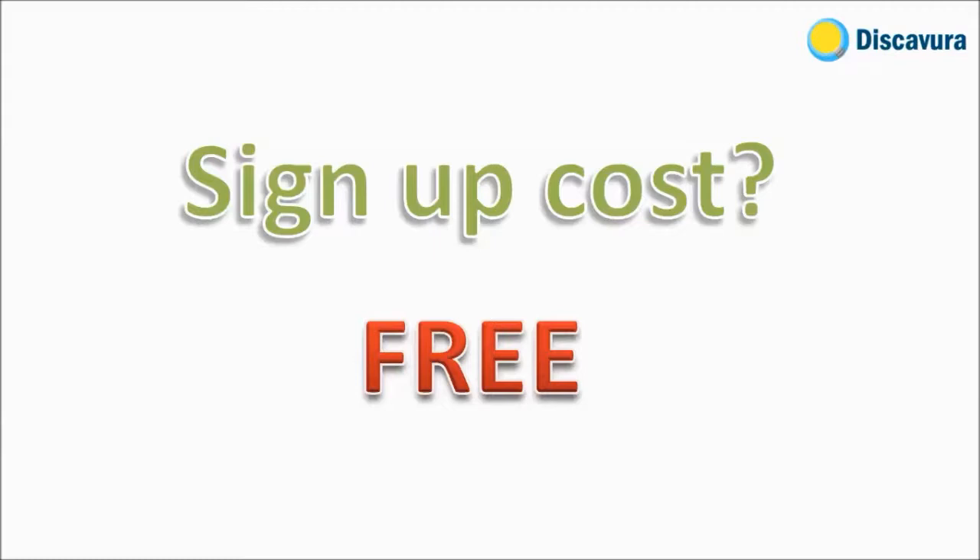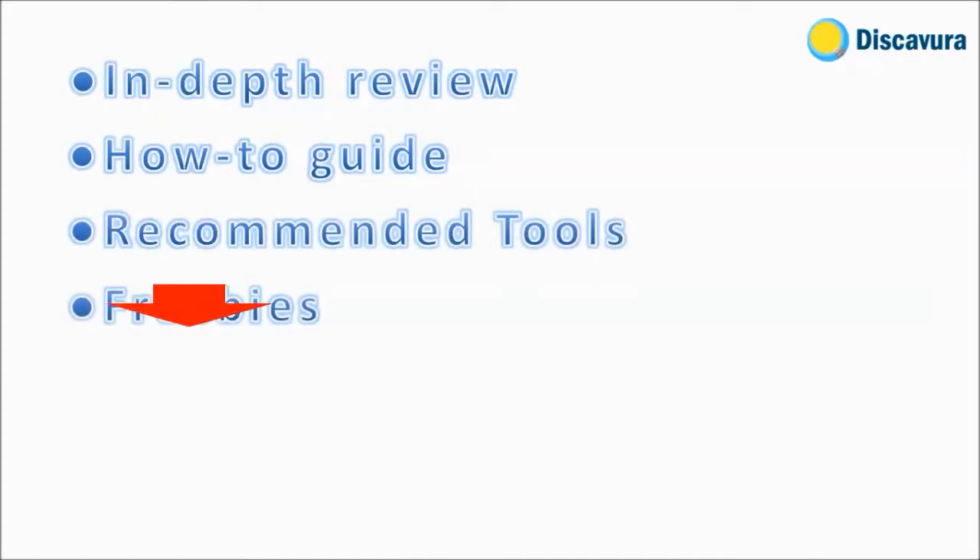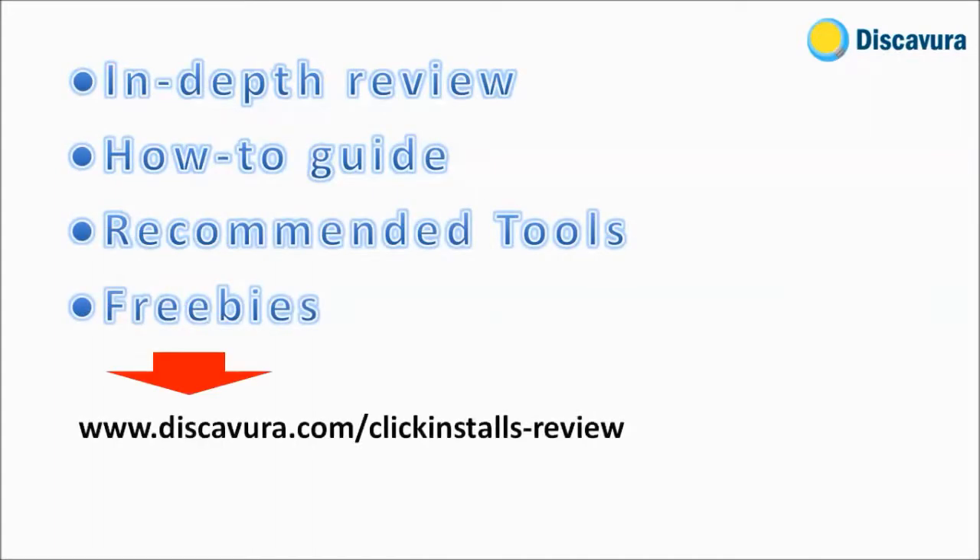It is free to sign up with ClickInstalls, and anyone age 18 and above can sign up. For a more in-depth review, how-to guides, recommended tools, and freebies to help you earn with ClickInstalls, visit discavura.com. Be the first to watch future reviews by subscribing to the Discavura channel.